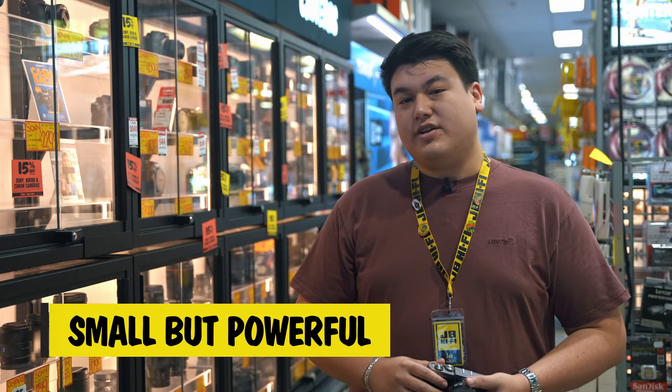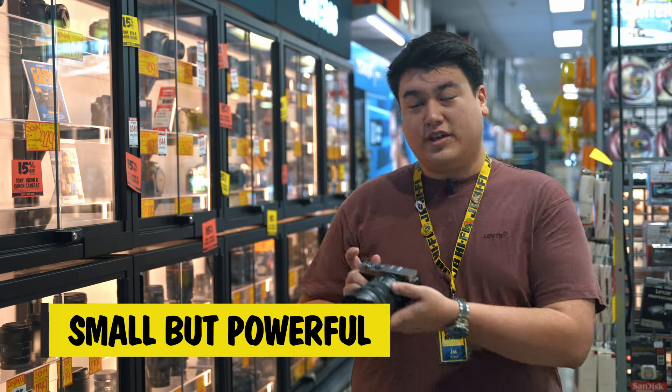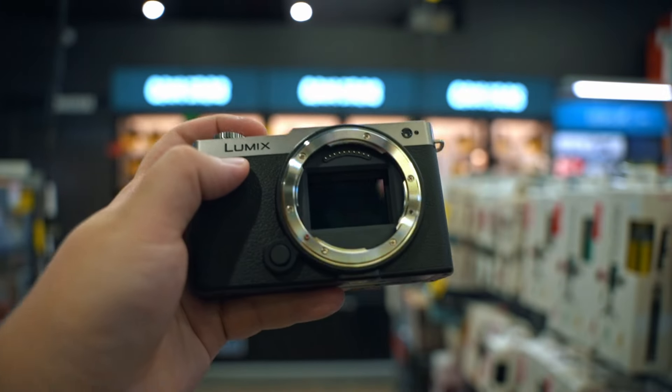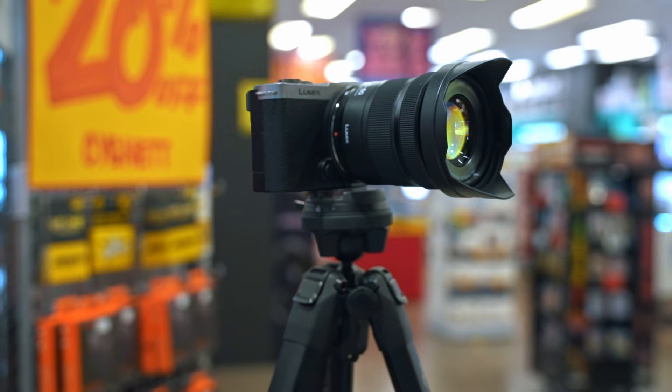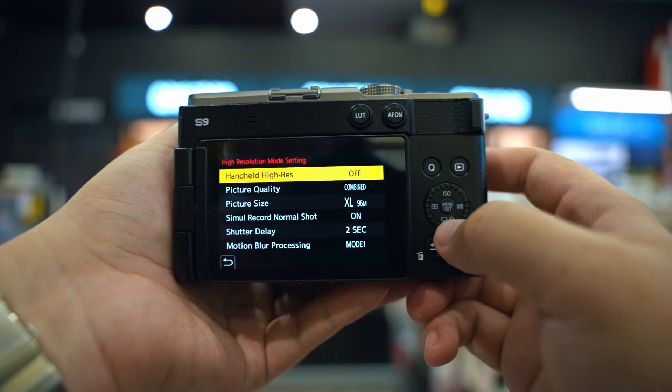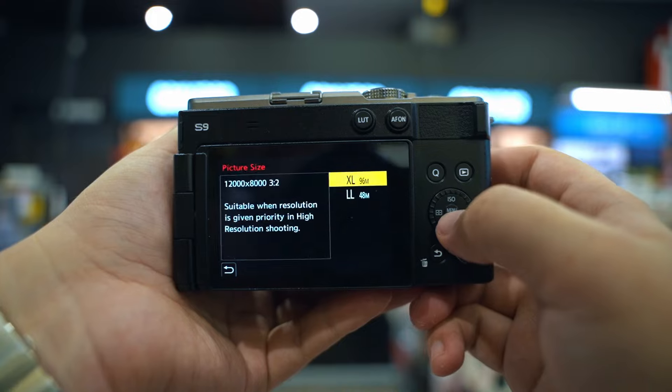At just 486 grams, this little guy is ultra-portable, so if you need to capture a shot instantly, you're ready to roll. It's got a 24.2 megapixel full-frame sensor, meaning super high-quality photos and videos, even in low-light conditions. Forget the tripod — the S9's rock-steady stabilisation system lets you capture handheld footage in low-light, and the 96 megapixel high-resolution mode captures incredible detail in any setting.